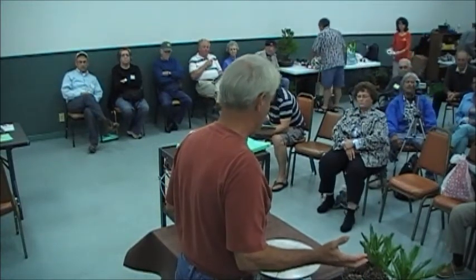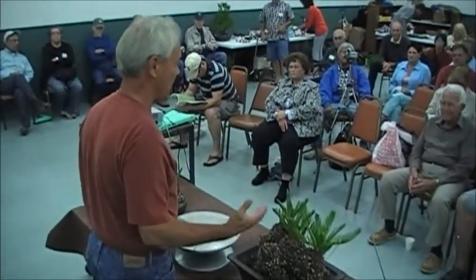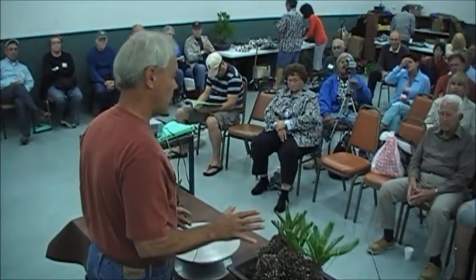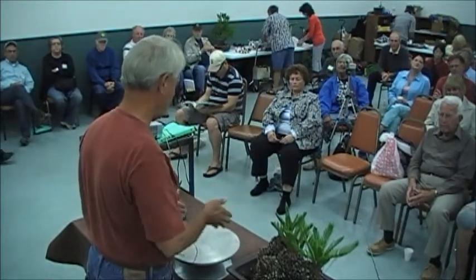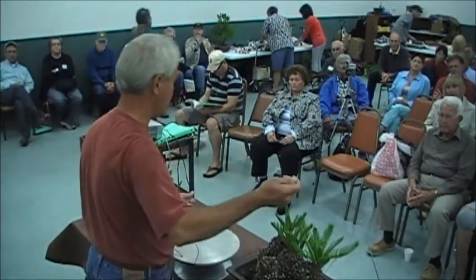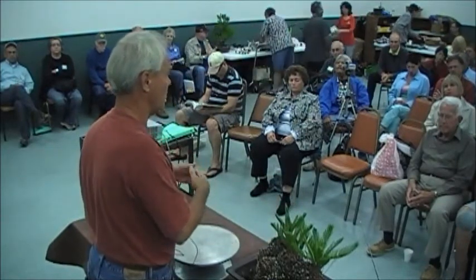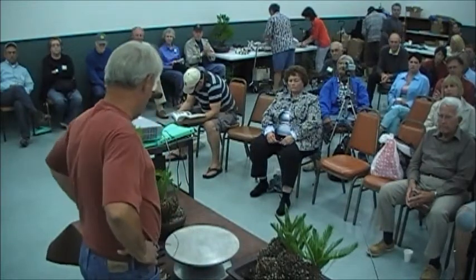If you've read John Naka's books, which we all should and have — Techniques 2 — he talks about sago palms. His way of training them was to take several palms, cut the sides, and he would use a spike and tie them all together to make multiple trunks.